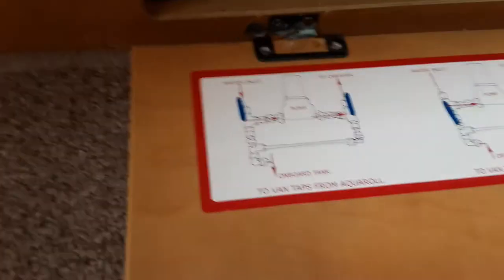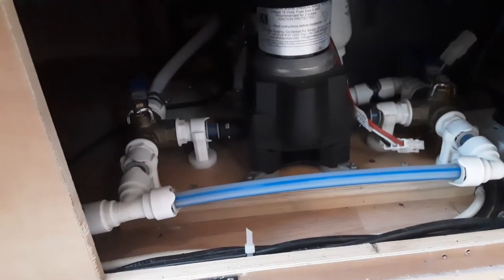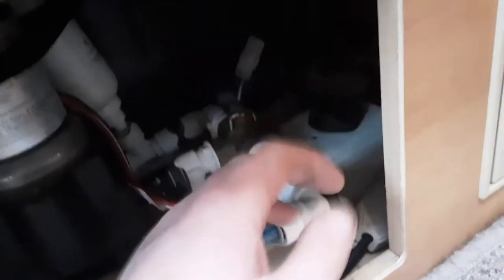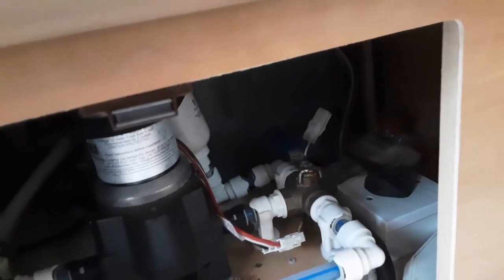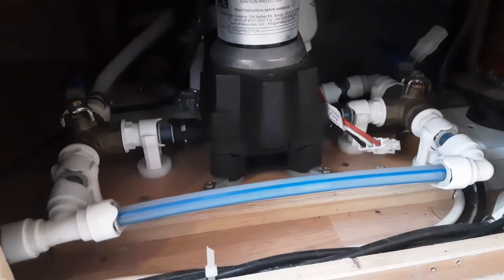If you want to fill the hot water tank directly from the aquaroll straight to the taps, you'll need to have both of these blue taps pointing straight towards the side of the caravan. If you want to fill the on-board water tank from an aquaroll — that's the water storage tank underneath here — you'll need to have the valve on the left hand side pointing forward and spin the valve on the right hand side round so it's pointing towards you. If you want to run the taps from the on-board water tank, you will need to spin the left hand valve round towards you and have the right hand valve pointing straight towards the outside of the caravan.